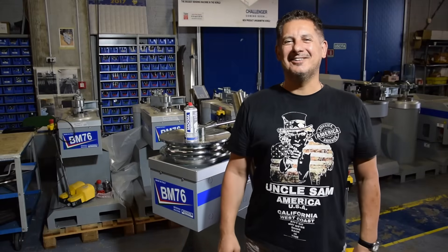Hi guys, this is Lilo, sales manager from Magma. Welcome to our warehouse.